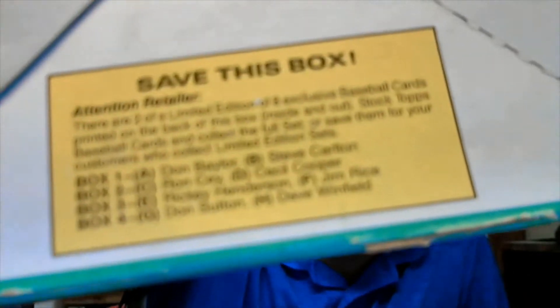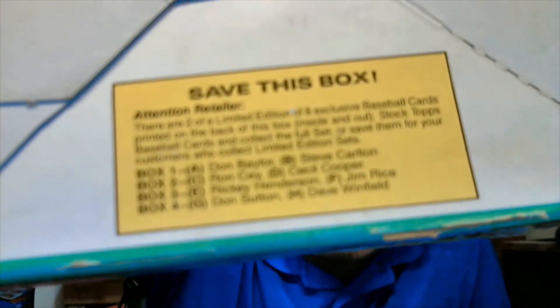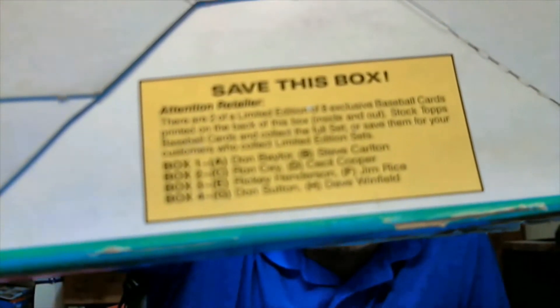I'll come back and show you the highlights — I'm not gonna go through the whole opening of each pack. I don't have that much time tonight. On the back of the box we've got Rickey Henderson and Jim Rice. I think this is panel three on the back of the box — there are four different box backs and this one's box number three.